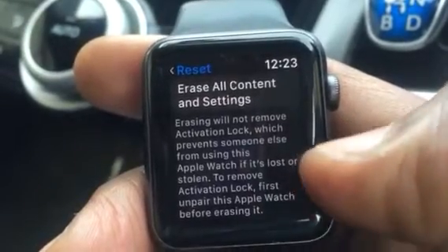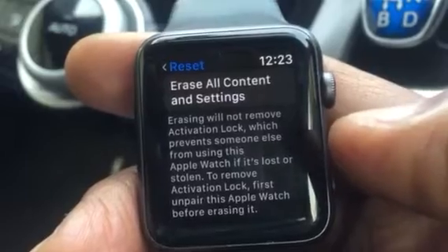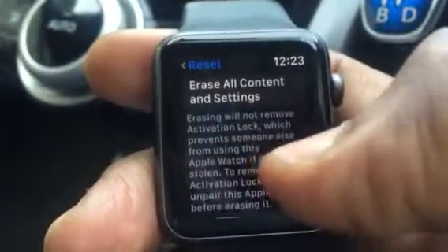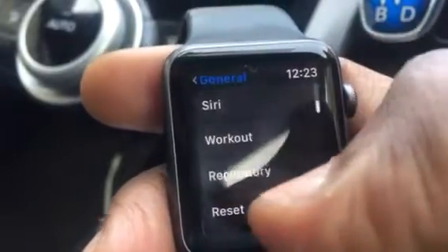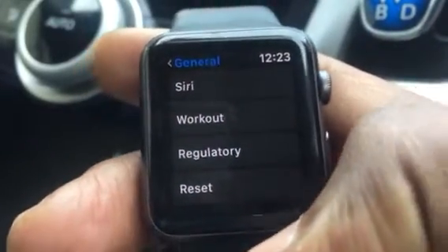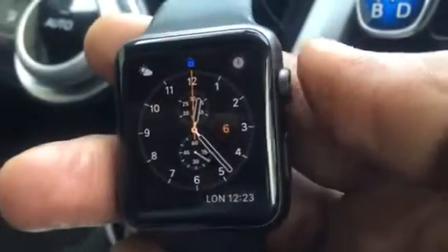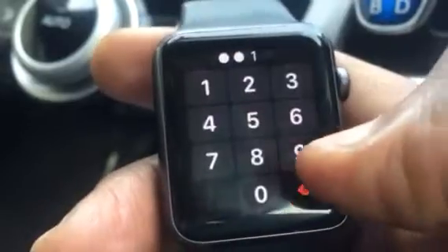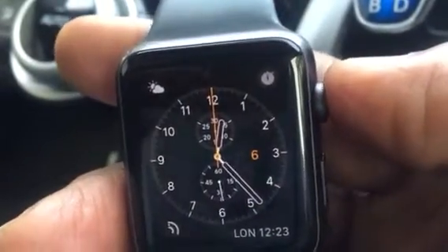Then if you give it to family members or friends, or if you want to sell it and they want to update it, you don't get any hassle from them — they won't have any problems. So all you do is just erase, and once you erase it, you need your Apple Watch charger to confirm and continue. Just follow the instructions all the way and you'll see it.